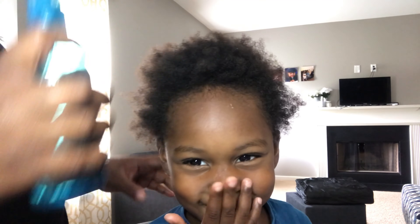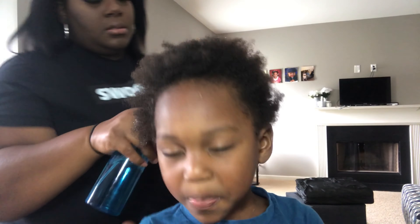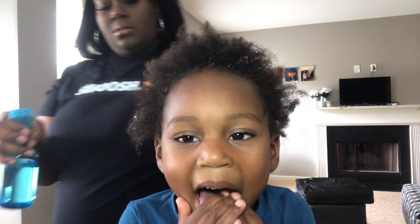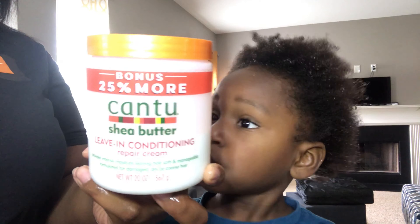His hair is very dry, so I had to get a bigger water spray bottle because the small one would just take too long. I'm going to wet it up, then add his leave-in conditioner and massage it into his scalp, and then also add in our favorite oil, and then we're going to comb it.